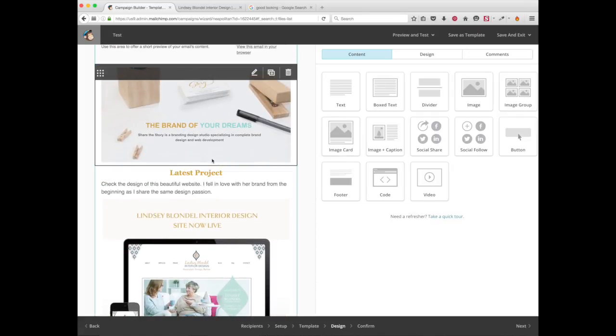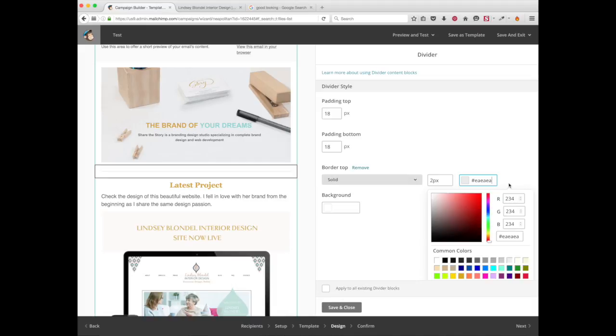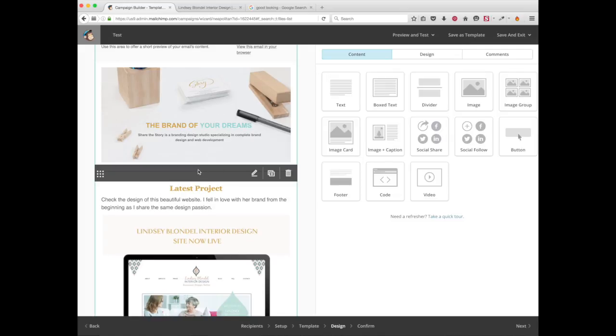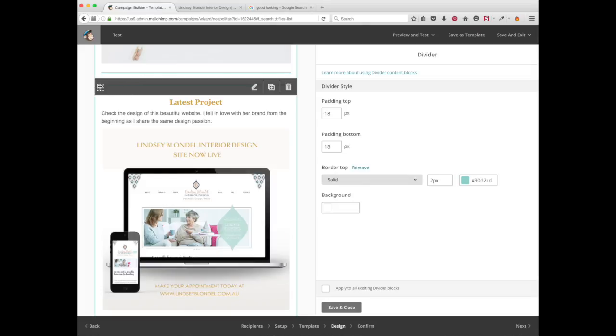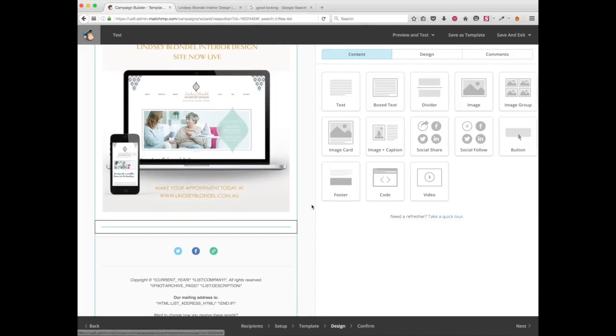I want to add another section, but before that we're going to add a divider so it doesn't all look run together. To add a divider, just drag and drop it. I want to change the divider color from that gray to my brand color — just add the color here, then save and close. If you want to duplicate this divider or any section of your newsletter, just click the plus sign and it will duplicate.